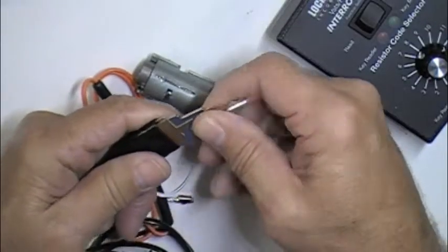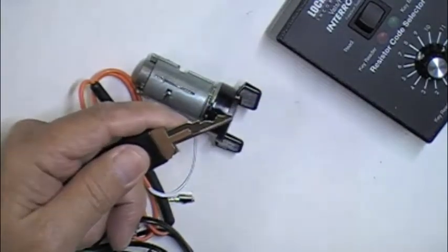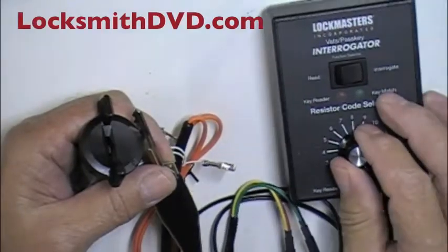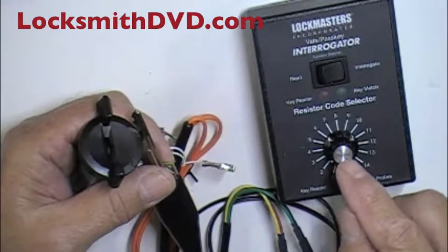Into the holder. Push it all the way down. We want to make sure that the key is down far enough that — unless the car was an '87, '88, or '89 — you can start with two.